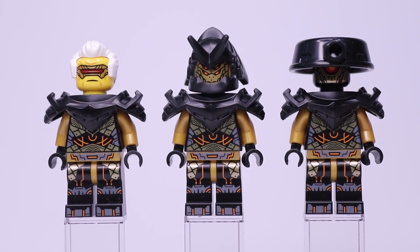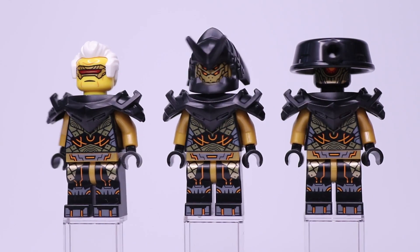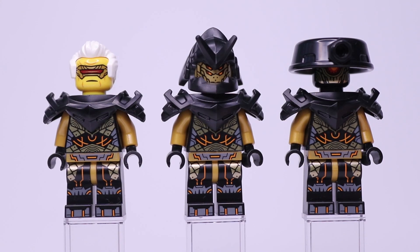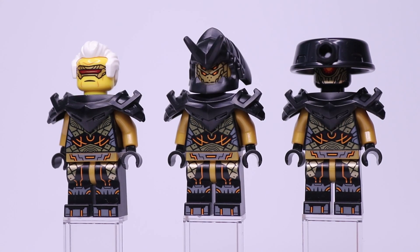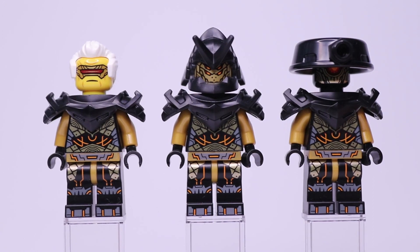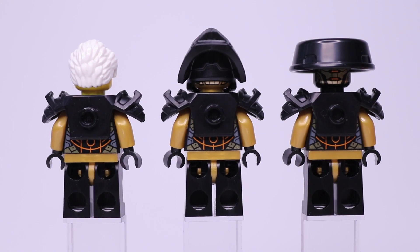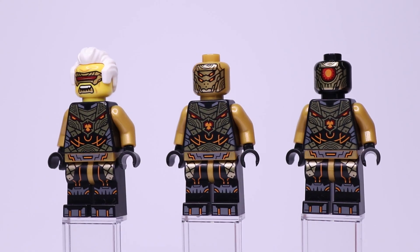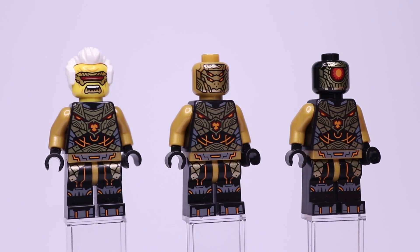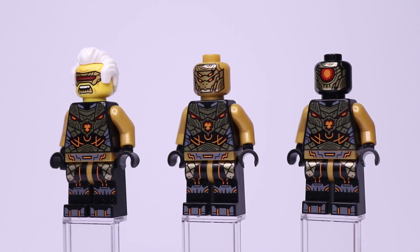Next up, we have our Imperium characters. From left to right: Raptan, the Imperium Claw General, and the Imperium Guard Commander. All use the same new shoulder piece in black, as well as the same legs and torso. Raptan has a cool face print with his visor and scars over where his eyes would be. He has white hair and looks very grumpy. The Imperium Claw General has a new headgear piece in black that looks very insect or beetle-like — very unique. The Imperium Guard Commander has a big hat, a new piece in black that looks really cool as well. Turning the minifigures around, you can see the back printing on their torso and on the back of the new shoulder piece there's a stud so you can add something to it.